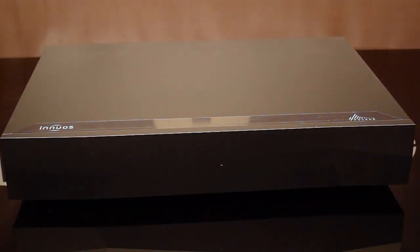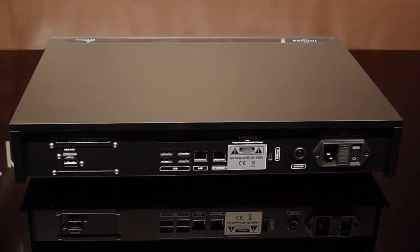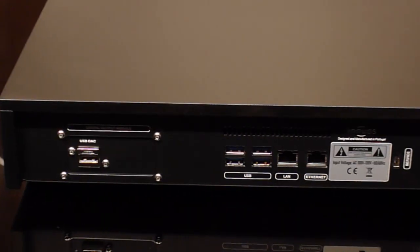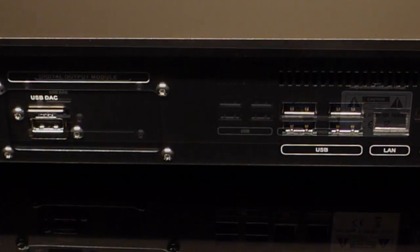Did we mention this thing is heavy? The Pulsar also features an optimized USB output to take advantage of the sound quality at the highest level, which incorporates a Phoenix USB light reclocker. While the list goes on and on, you can read all of it on our site.